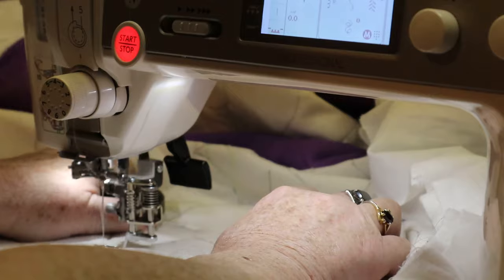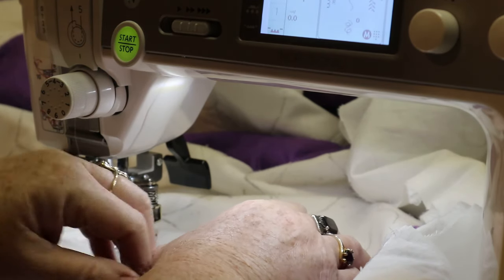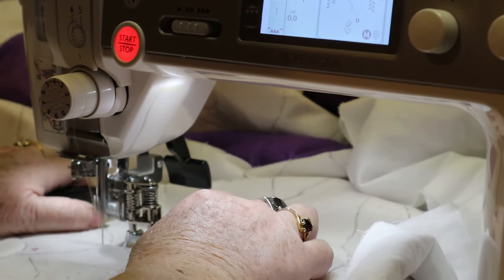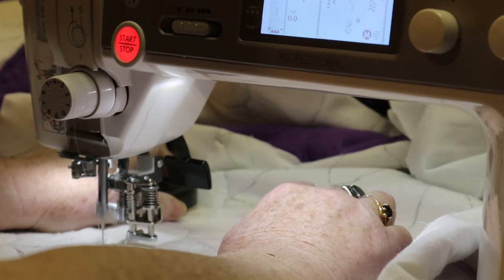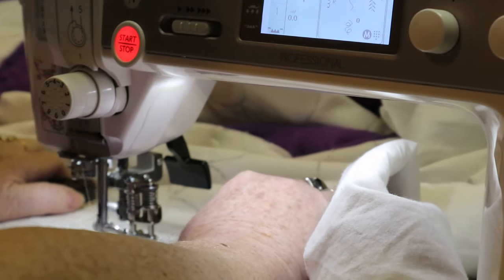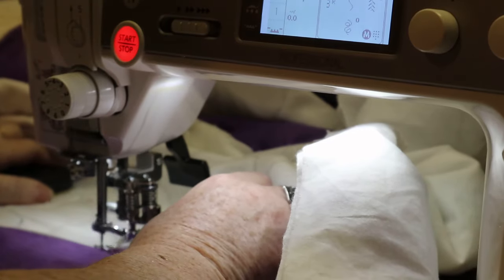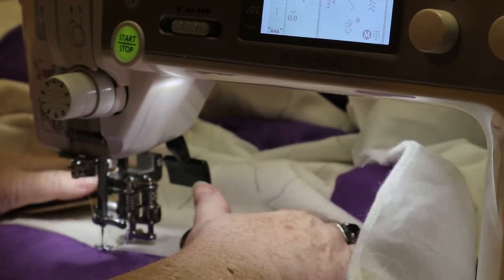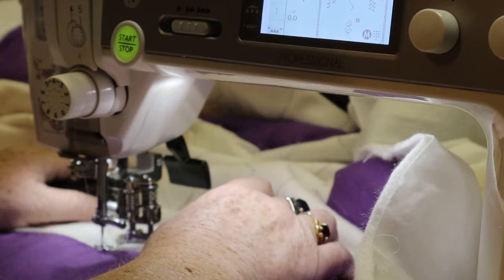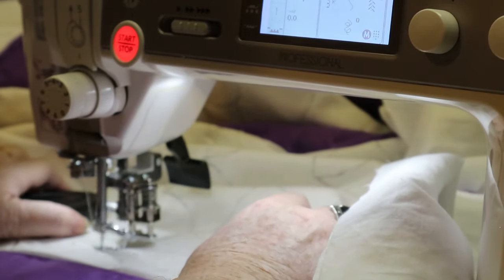I know a lot of my friends would say they wouldn't like to restore somebody else's quilt — and it is a hassle — but I asked the lady the name of the person who quilted this first. I wanted to know a little bit about her, because I find — and I think most people do — that you think about the person you're making the quilt for. I like to think about who the person is, pray for them, wish them well.